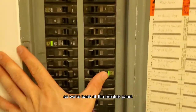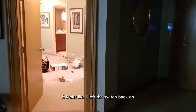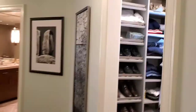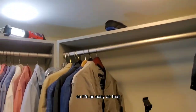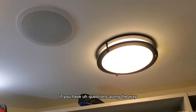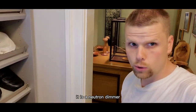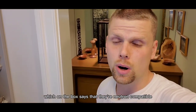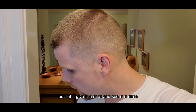Your light fixture is installed. I'm going to go turn the breaker back on. Back at the breaker panel — I'm going to flip this back on. When we walk back over to the light fixture, it looks like I left the switch on — let there be light! It's as easy as that. Definitely a DIY-ready project.